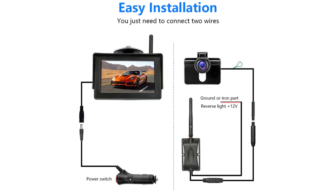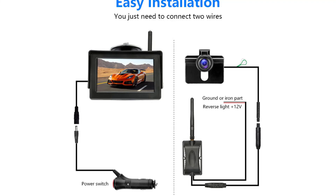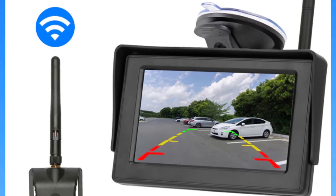Alarm type, vehicle backup cameras; shell material, plastic; applicable voltage, 12 volts; power supply accessories, cigarette lighter; screen size, 4.3 inches. Test analysis.